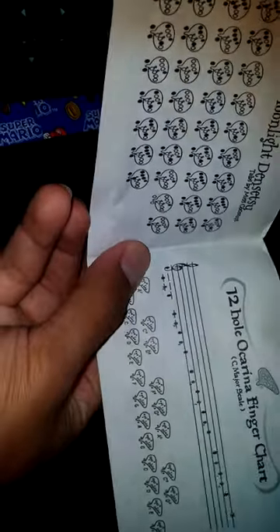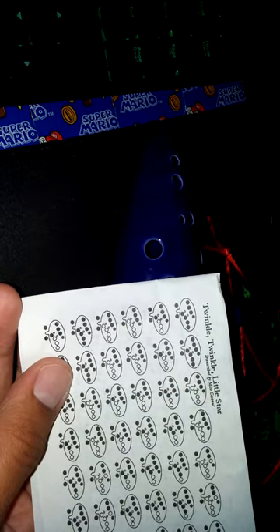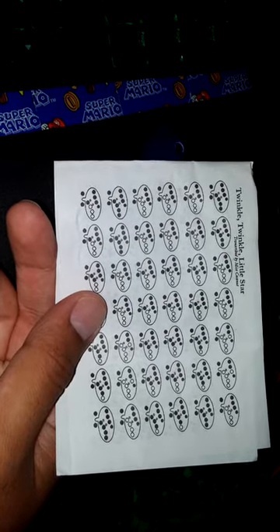It also came with a little sheet so you can learn how to play songs. The sheet includes: Happy Birthday, a whole ocarina finger chart, C major scale, Moonlight, Setsuko, Taps, Miss Coconut, and Twinkle Twinkle Little Star. I guess whoever put the songs together is probably the person who actually makes the ocarina, though I haven't done any research on that.